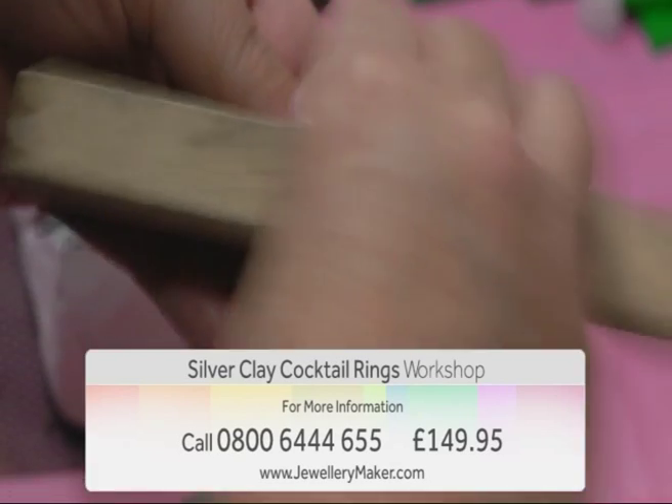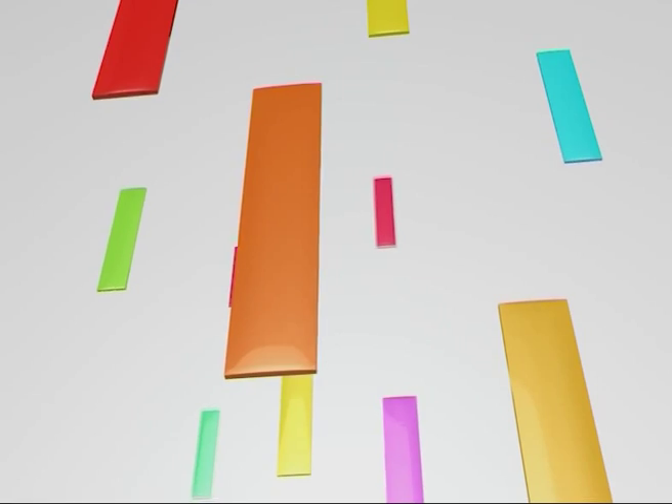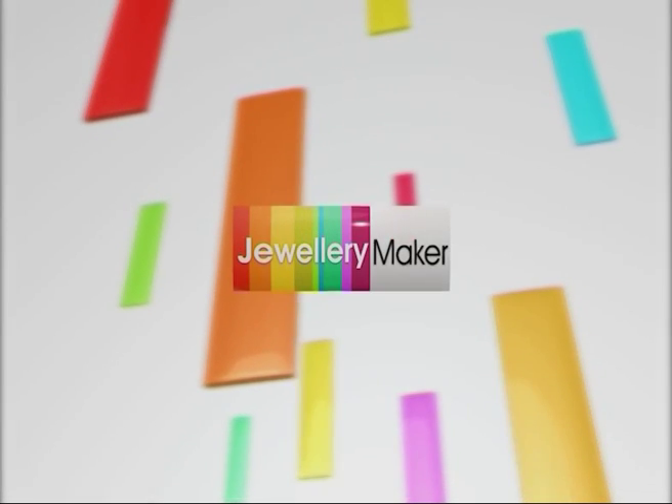All of this for just £149.95. For more information, contact the call centre on 0800 644 655. Jewellery Maker, bringing out the designer in you.